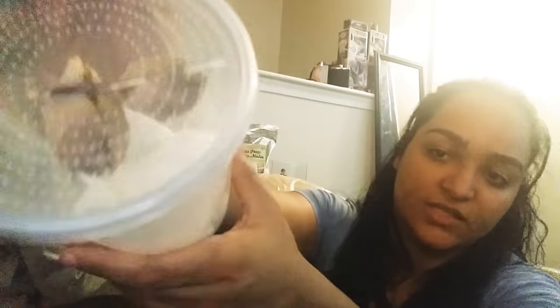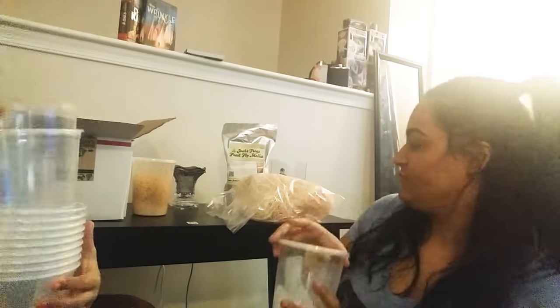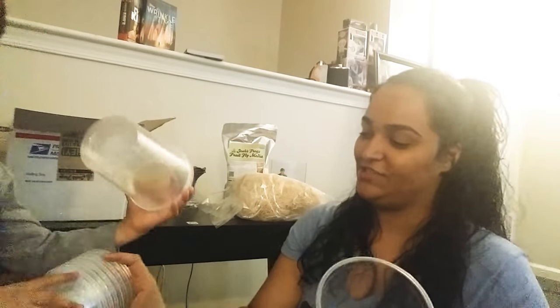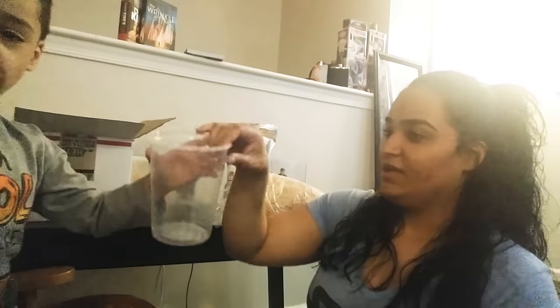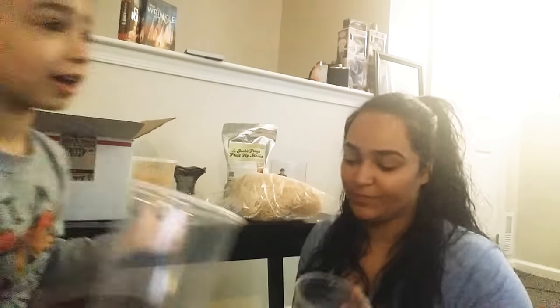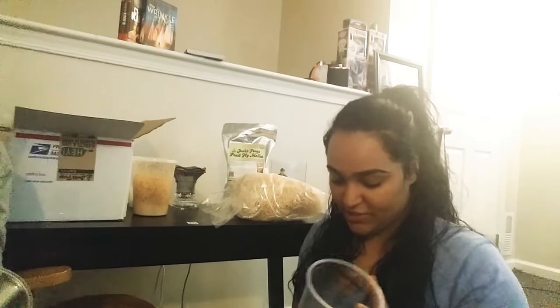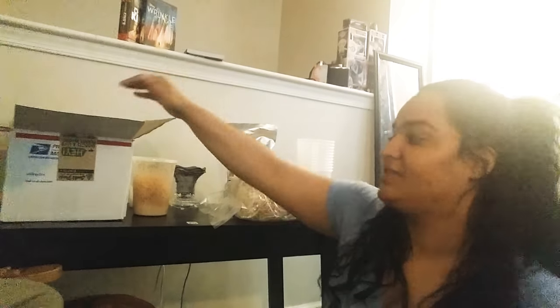We'll put them in cups just like this with ventilated lids — they have little holes up there to give ventilation. We need four cups because we're going to keep four mantises, putting each one in its own cup because they tend to eat each other. They're not very communal; they don't do well together — though some do, like a ghost mantis can live together.